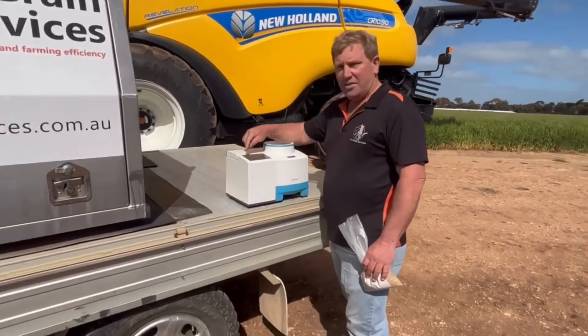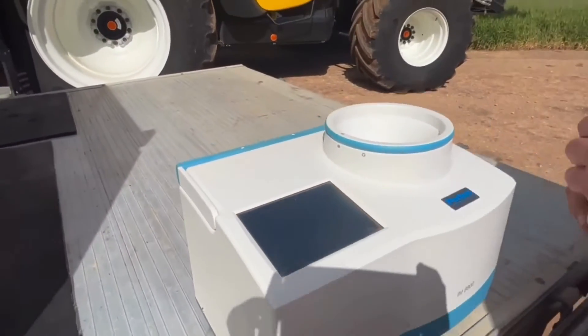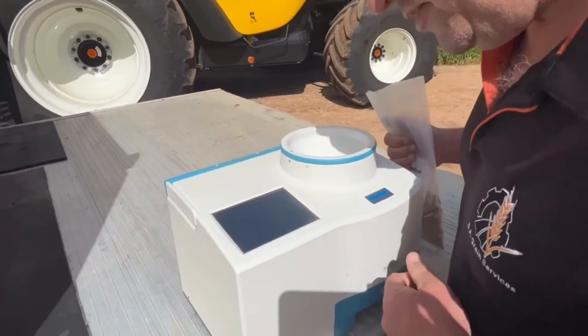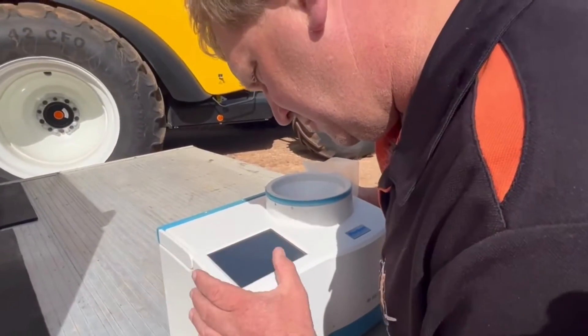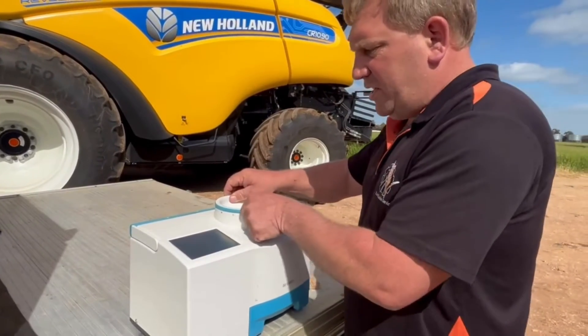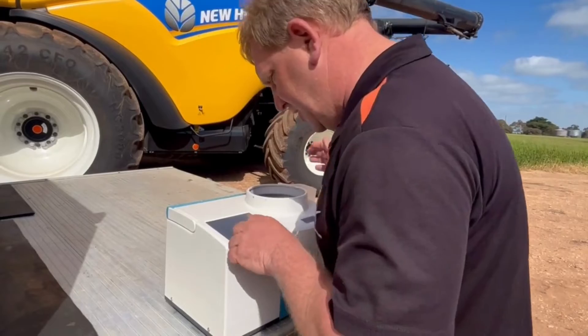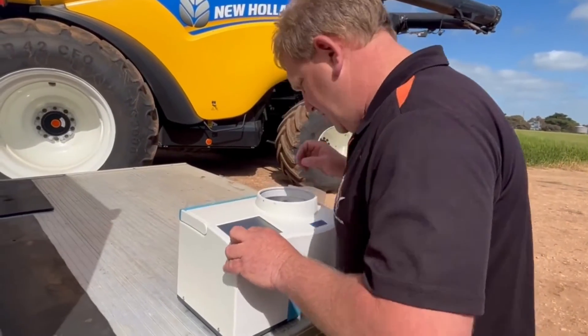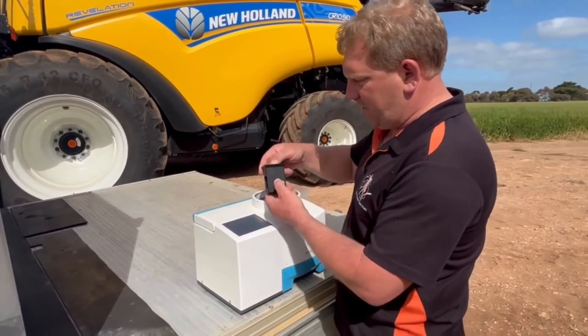Today we're going to sample wheat. On the touch screen you just press on wheat. It's asking me if I've got the right cell in, so I can check that. I'm going to say no for argument's sake, open this up and check — we need number 18 for wheat and barley.